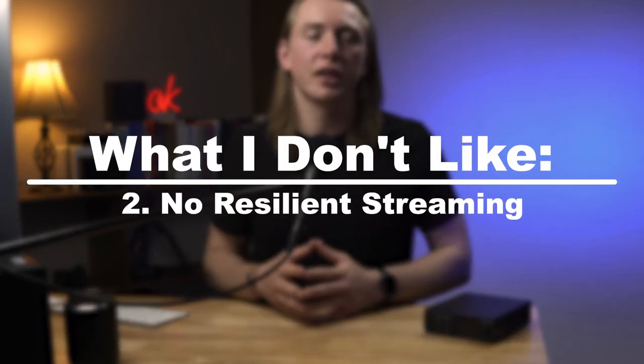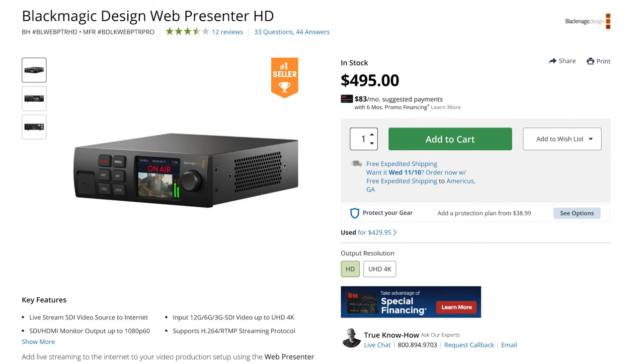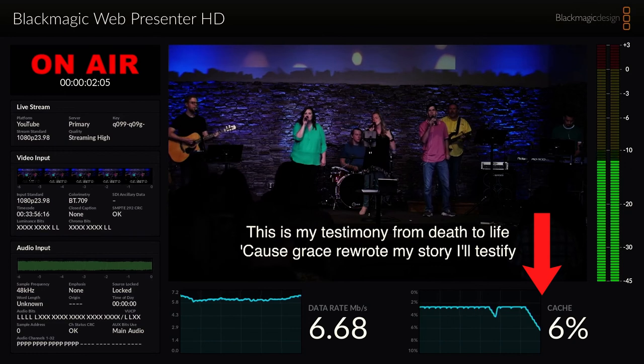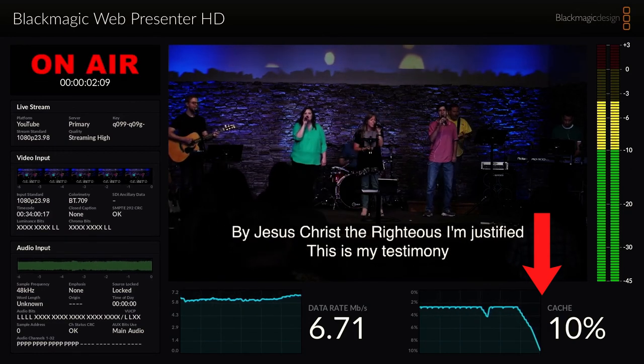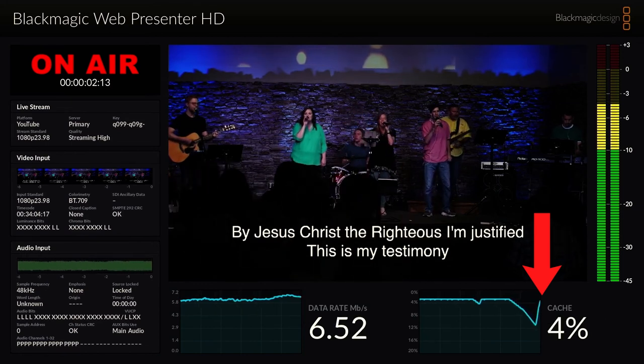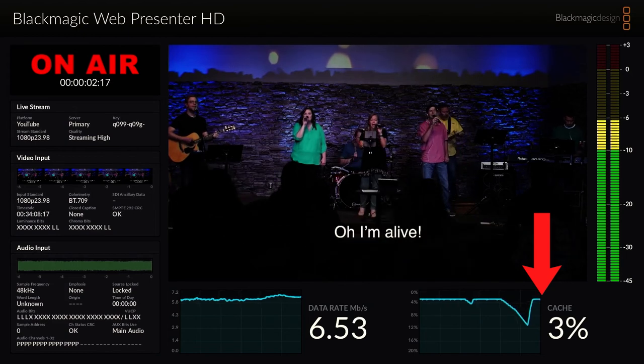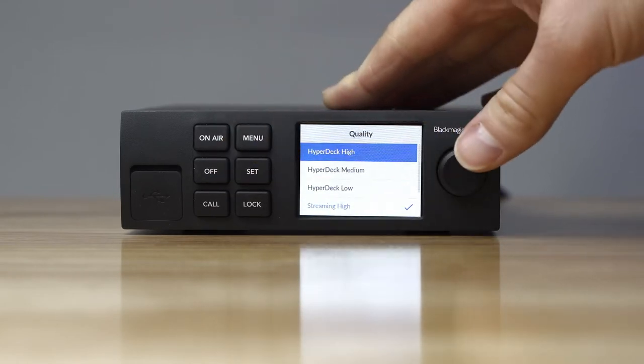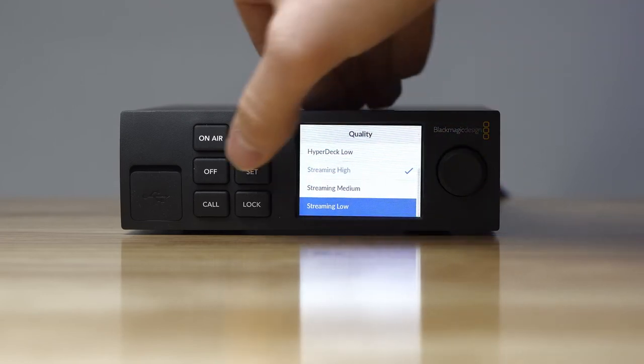The other con is that there's no real resilient streaming like you get with Resi and BoxCast. But with this, you're just buying the unit for $500 — no monthly subscription — whereas I'm pretty sure Resi and BoxCast require a subscription for that super resilient, two-minute-delayed streaming. This doesn't have that. However, if you do get disconnected from the internet, it does a good job of reconnecting as soon as possible and jumping right back in. In our experience, we've never felt like we needed super resilient streaming. You get this at a much more affordable price point than Resi or BoxCast.